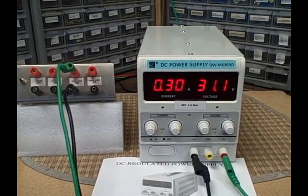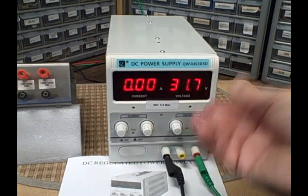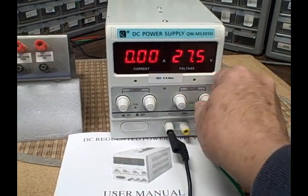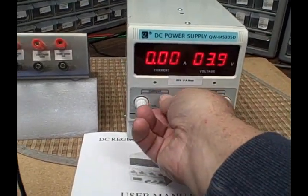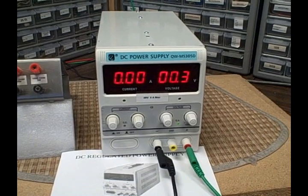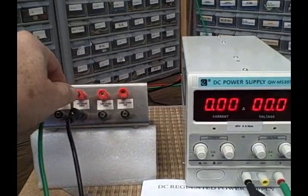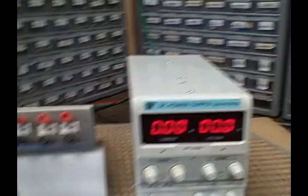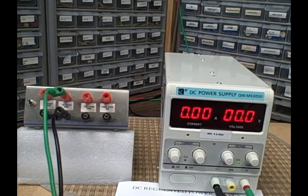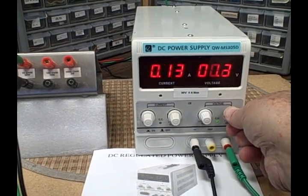Now let's take a look at constant voltage. If I'm going to operate in a constant voltage scenario — which is more of a standard power supply mode — we're going to turn our voltage all the way down to start with, and turn our current all the way up, because we don't want current limiting anything. We want it to be whatever it needs to be for the voltage over the resistance. Let's go with 0.3 amps again, which means I'll need 3 volts on my power supply.